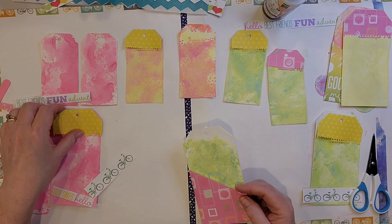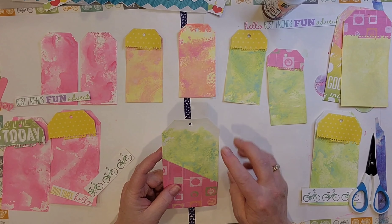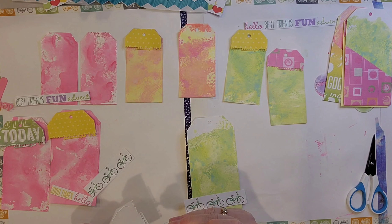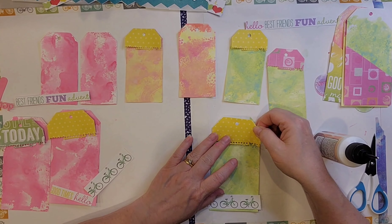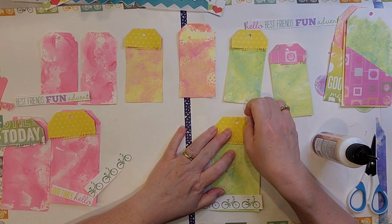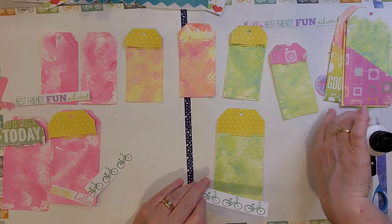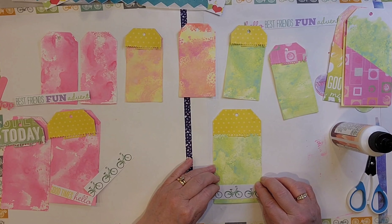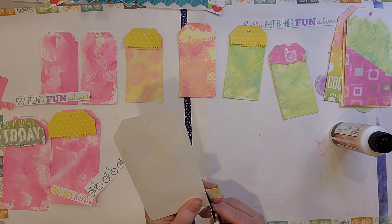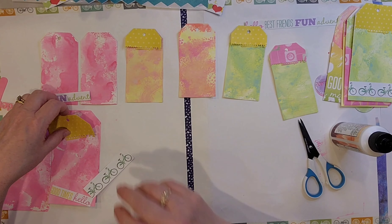So I cleaned up the inking mess. Now part of that Elizabeth Craft Designs die set are these toppers for the tags, and they have an interesting edge to them. So I cut those out of some paper from that same summer kit. While nothing on here really says summer, to me the colors feel like lemonade and picnics. There's bicycles. So I think it fits the summer theme well enough.